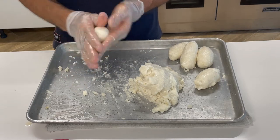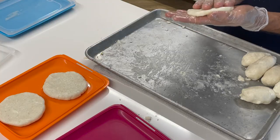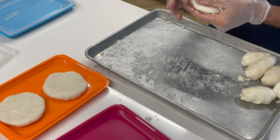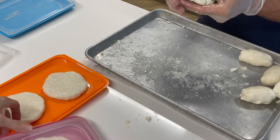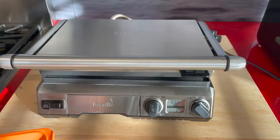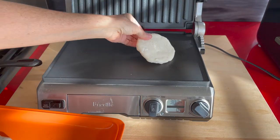Now we make some balls to flatten them and make our little round arepas — this is the traditional way. At the end of the video I have a hack so you can make them in minutes. You can refrigerate them for up to 4 or 5 days, or freeze them for months.